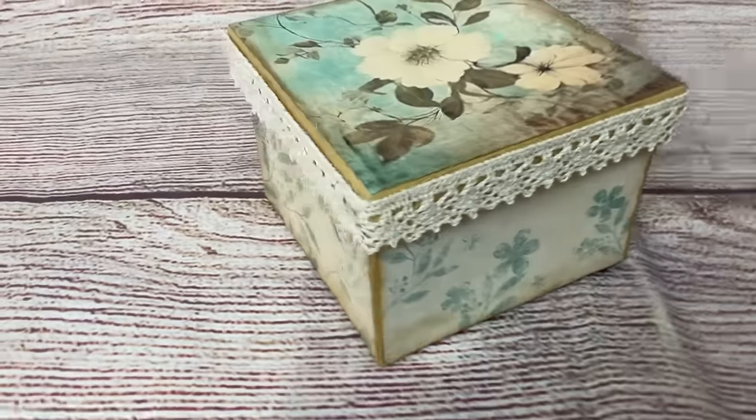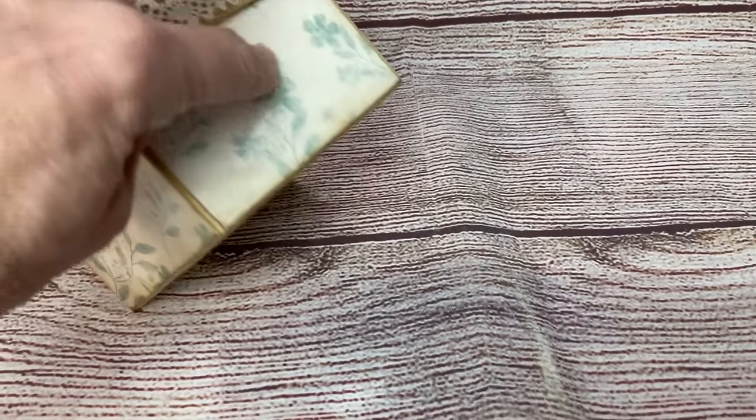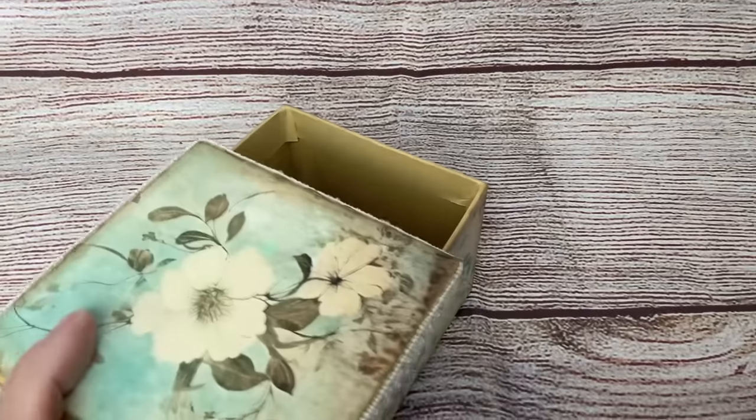I love how this little box turned out — can't believe it started out as a $1.25 paper mache box from Dollar Tree. These would be a great way to personalize and give that added touch to any small gift that you're going to be giving.